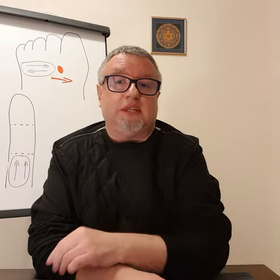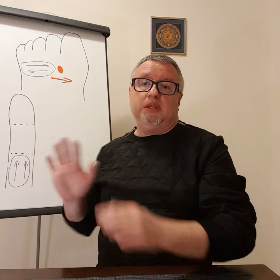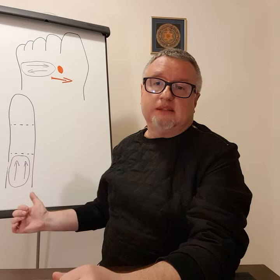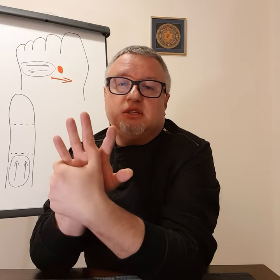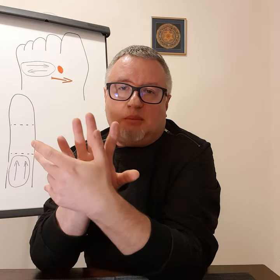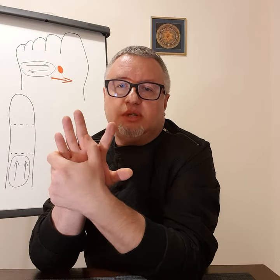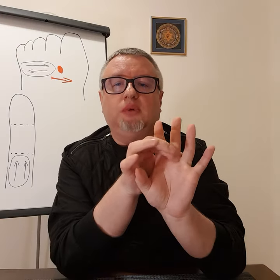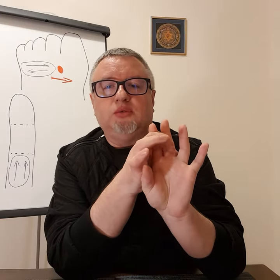We also have the zone of lungs on the middle finger, and I've put here two lines. I would also recommend you to stimulate each line 30 to 40 times in the direction upward. It's really very simple — one side, then the other side — and then we are changing hands and doing exactly the same on the other hand.